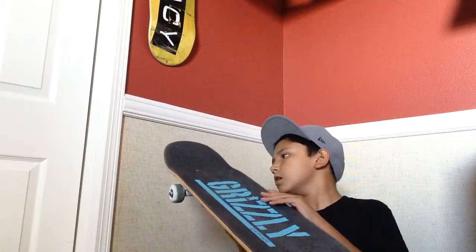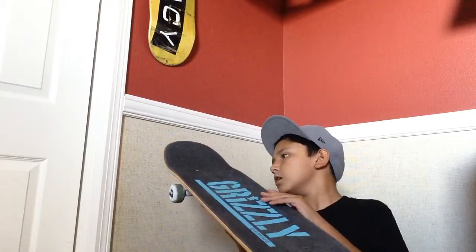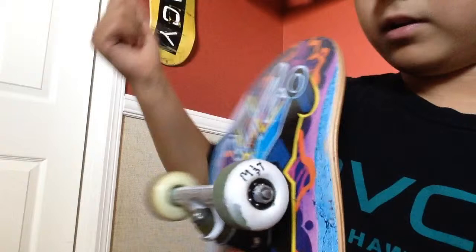On the board itself, it's pretty mellow kicks and a mellow concave, which I like — I like flat boards. The space between the truck and the tail isn't that bad. I got this board from Zoomies, originally $40, I got it for $20 — nobody bought it because it's a 775, it's really small.